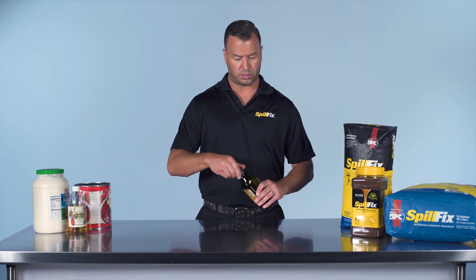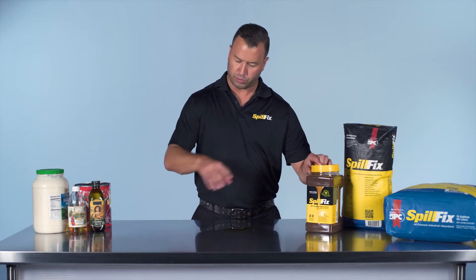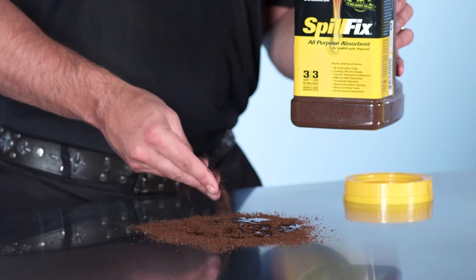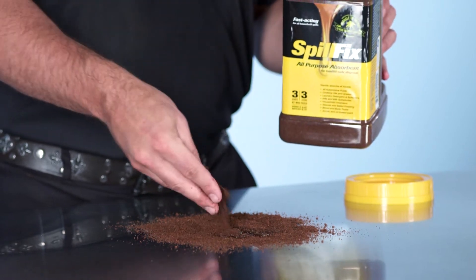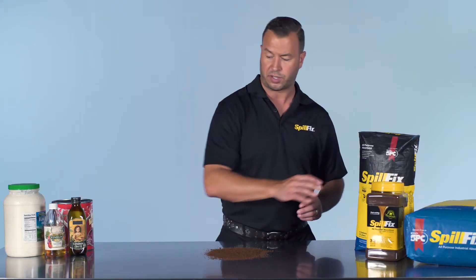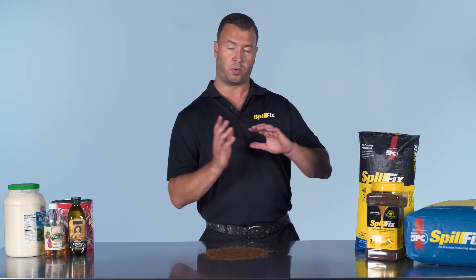In this instance we'll use some olive oil for our demonstration. Application is the same — just sprinkle it around the perimeter. It's immediate absorption. We'll look for the color change — kind of looking for that dark chocolate brownie batter consistency. At that point we're completely saturated. If not, we can sweep it up, put it in a bucket, and reuse it again. When it hits that saturation level, we can scoop it up and put it in the trash.